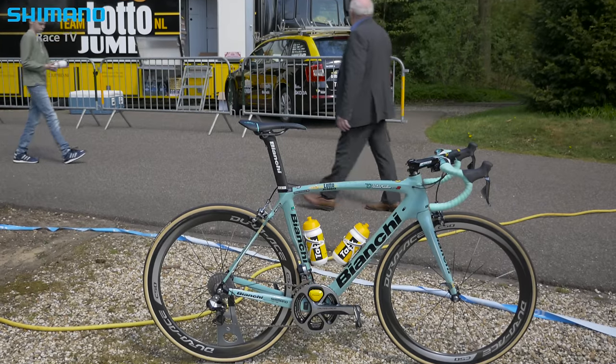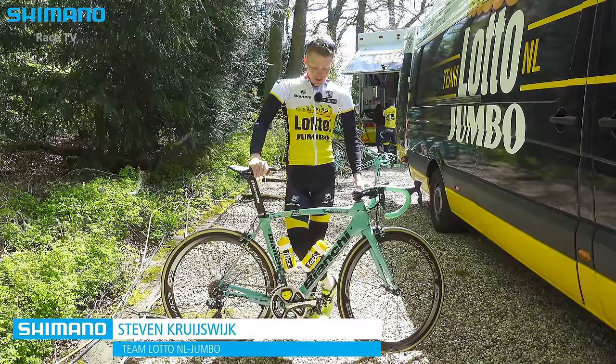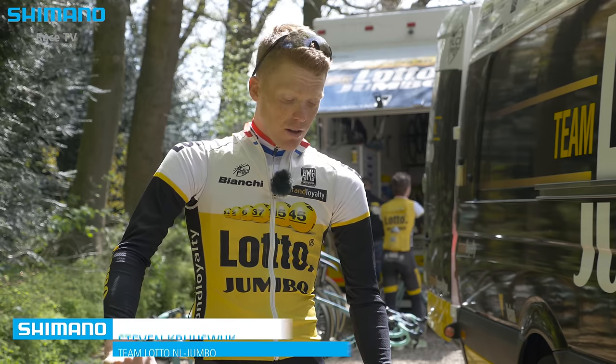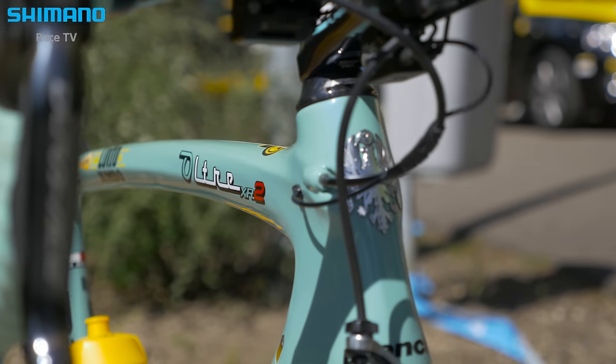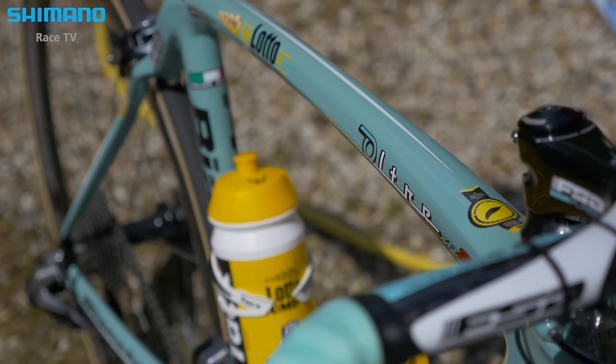This is our Bianchi Ultra XR2. This is a really all-round bike. You can do the flat stages going into the climbing with this bike — it's really fast and aero, also in the downhills. For me it's just the perfect all-round bike you need in three weeks.